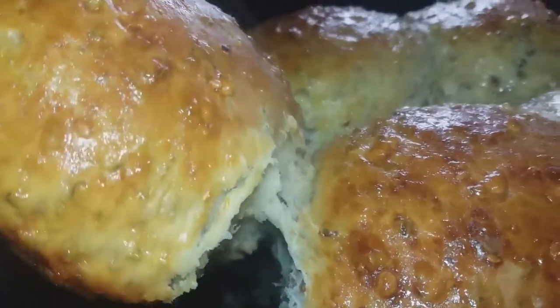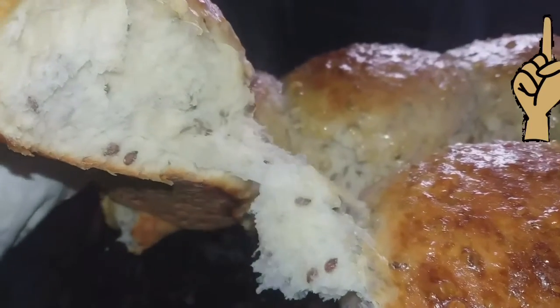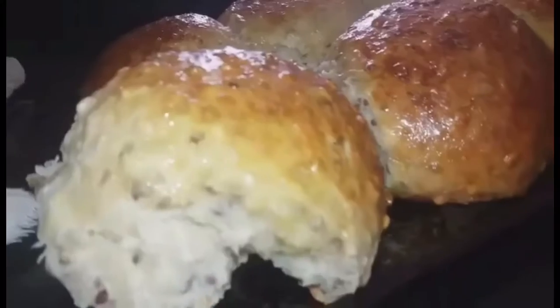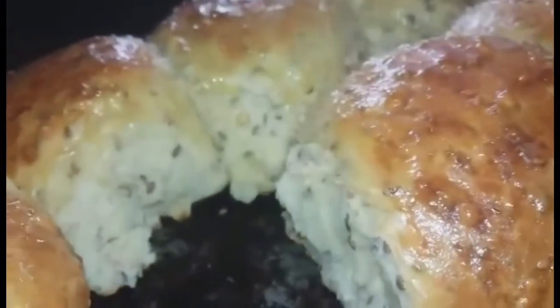All measurements and directions for kneading and ingredients are in the link above. Omit the dates and the sugar from that recipe; everything else you measure the same, and you're adding the two greens that we add into this bread.